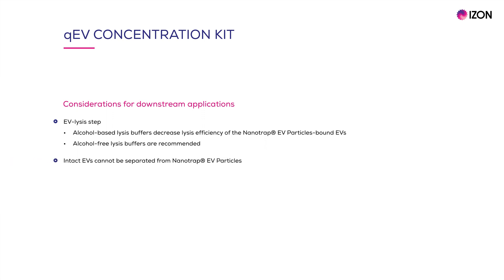Keep in mind that the nanotrap EV particles cannot be separated from intact EVs. As always, be sure to include appropriate controls so you can assess potential background effects or interference in your experiment. Another important thing to note is that EV binding sites are not saturated when bound to the nanotrap EV particles. This is relevant if they are required elsewhere, for example in other tagging or staining assays. However, it is a good idea to include your own tagging or staining controls with nanotrap EV particles to determine the interference with signal intensity.